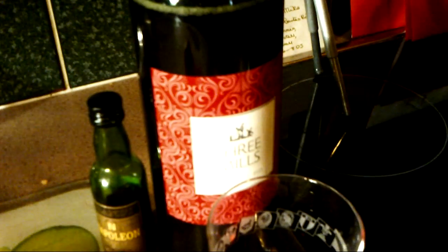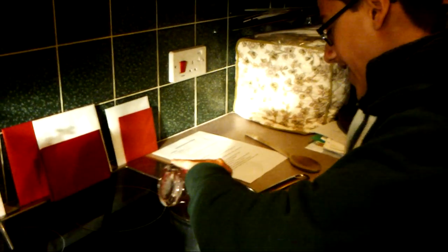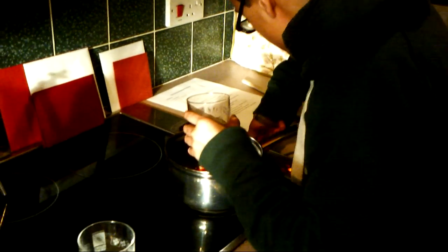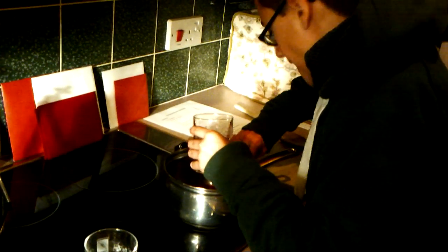First of all, I'm just going to pour the ready mixed thing in with that. Turn the heat on to a medium — I'd say about four.